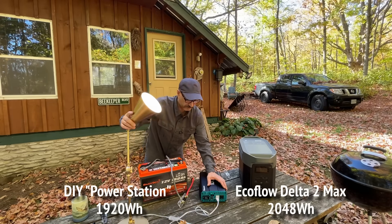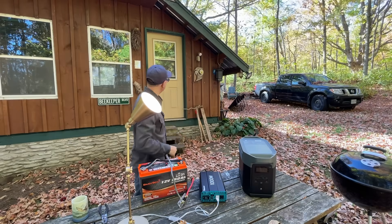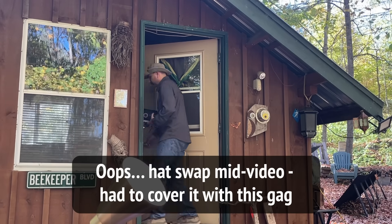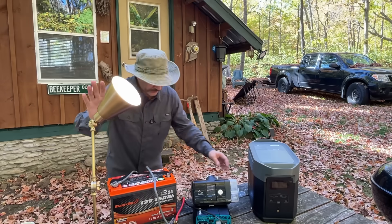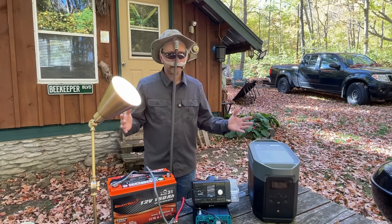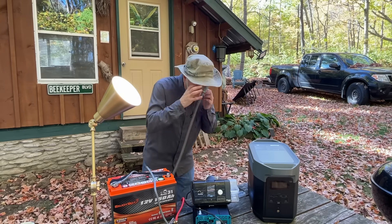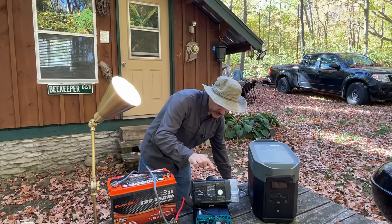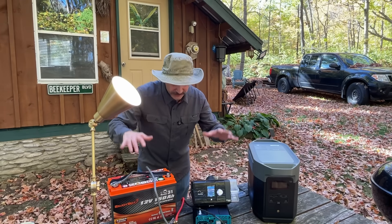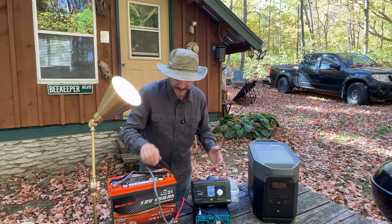Lights on. Someone suggested testing the sleep apnea machine too — good idea. We've got the light on here, lights working fine. Let's do a CPAP test. I'm not going to ridicule myself by putting a CPAP mask on fully — 'Luke, I am the father.' That's all working. There's your basic power station. Let's now hook this up to the cabin and actually use it and have a real livable test for the next 24 hours.